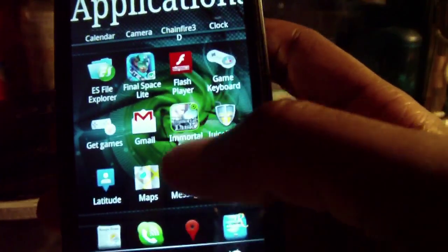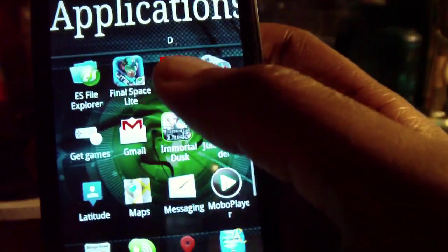So first order of business, let's find a touch screen only game. Game Bill's new Immortal Dust is a touch screen only game.